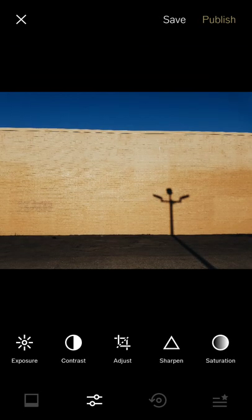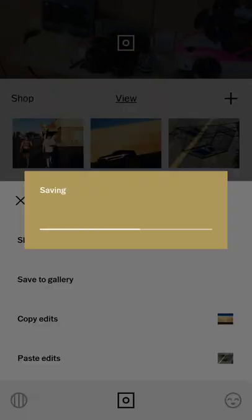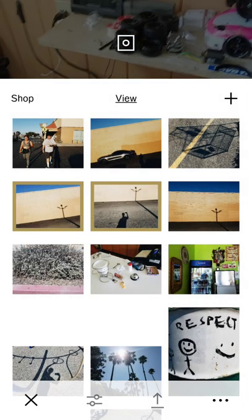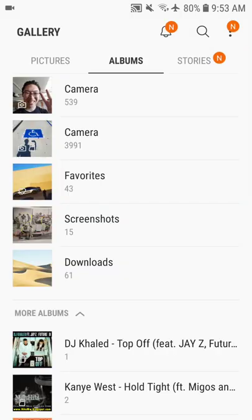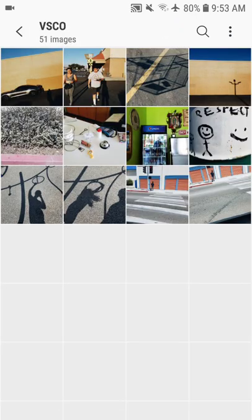I'm going to lower the exposure to bring out the colors a little more, and maybe add a little contrast. Save, then save to gallery. The other photos I don't like I'll delete to keep things clean. If I go back to my gallery, I can see all the photos in my VSCO folder — these are my final edited shots.